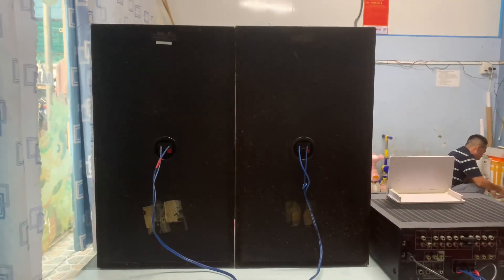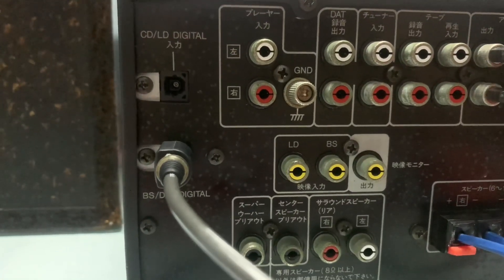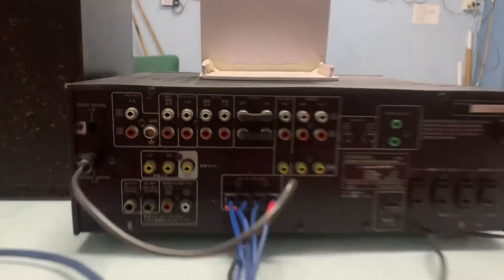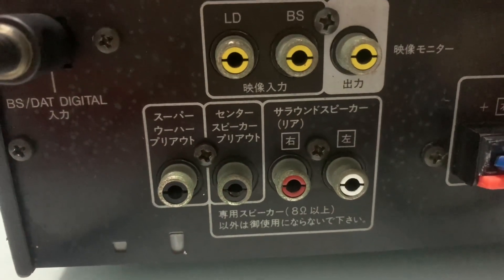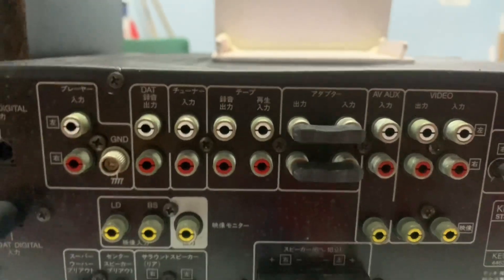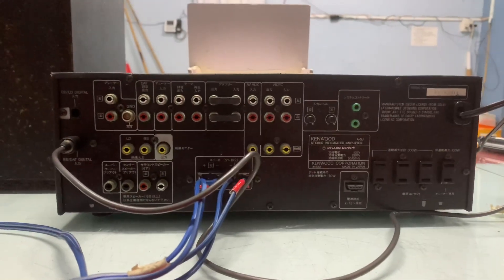Đây là tổng thể mặt sau của cặp loa Kenwood 5G. Hàng nội địa Nhật, make in Japan, công suất 200W. Amli Kenwood 5G công suất 130W, sử dụng nguồn điện 100V. Có 2 ngõ optical, dùng giải mã DC 24bit trực tiếp trên Amli. Mình có thể kết nối với TV, ghép được 2 cặp loa, thêm 1 cặp loa nữa, tổng cộng đánh được 4 loa cùng 1 lúc. Có rất nhiều ngõ in/out, kết nối với điện thoại, TV, máy tính.